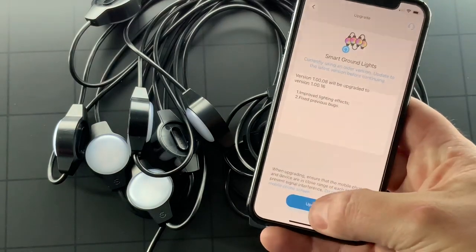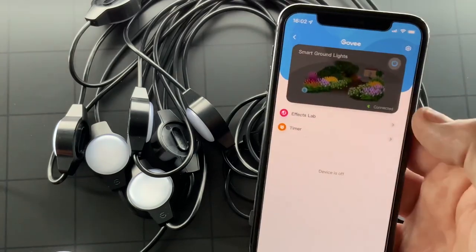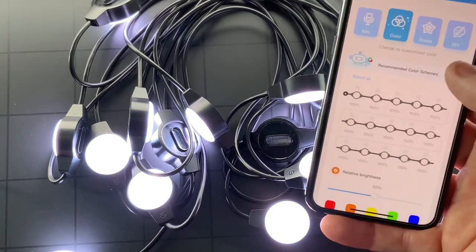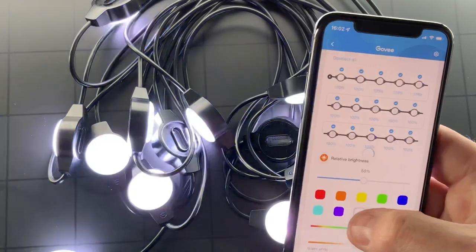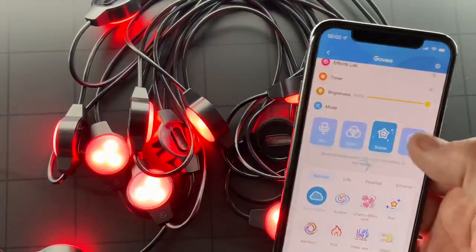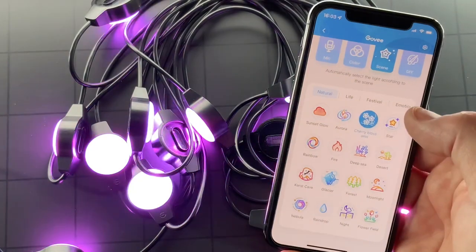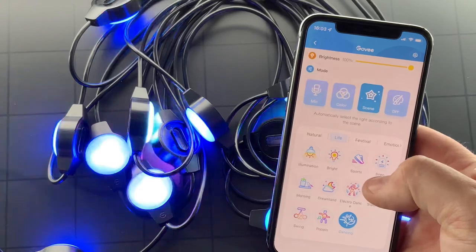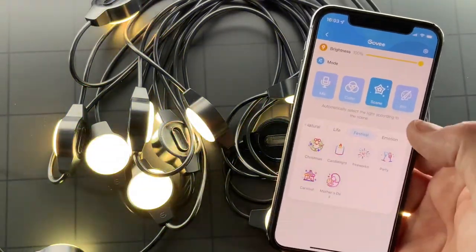It's asking us do we want to upgrade the firmware — yep, let's do that. And there we go, done, turn it on. Have a look at the colors — so they're RGBIC, and every single LED light is individually addressable. I've selected all and just gone through a few colors. There's the music mode. Loads of scenes, as you'd expect with Govee. And we've also got a DIY mode there as well.